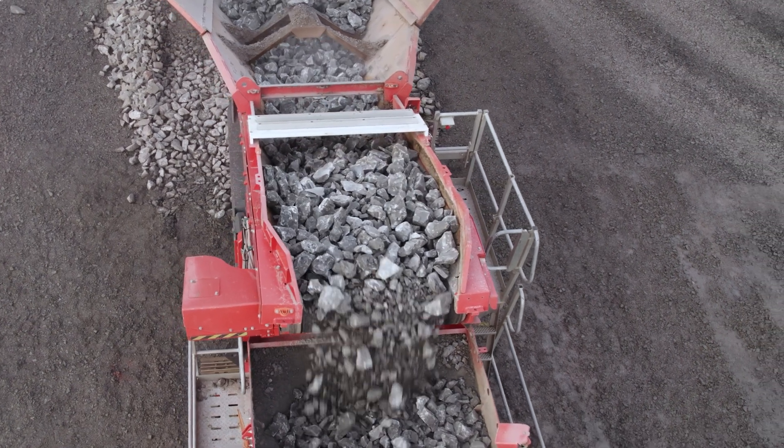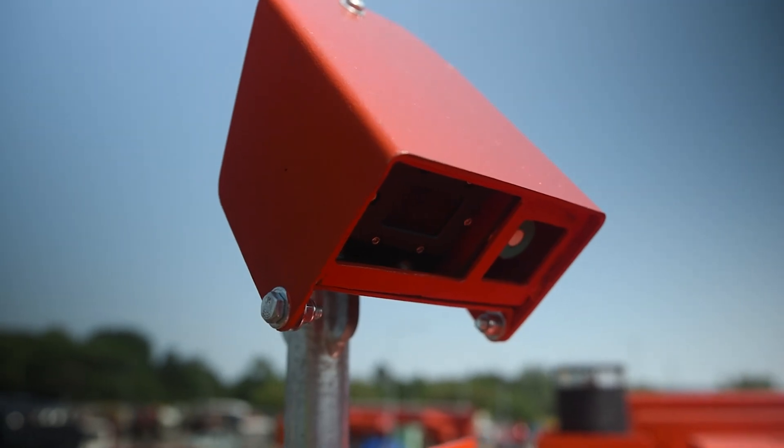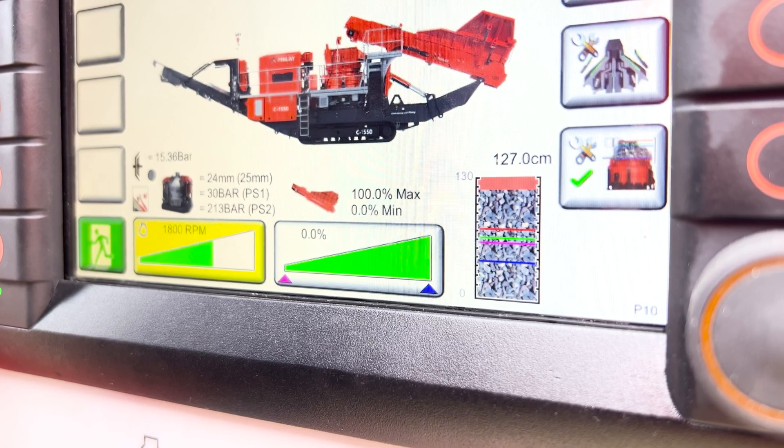To ensure maximum productivity, the flow of material from the hopper is regulated to the cushion chamber by an advanced ultrasonic level sensor. This is fully adjustable by the operator depending on what type of application or close side setting they have chosen.